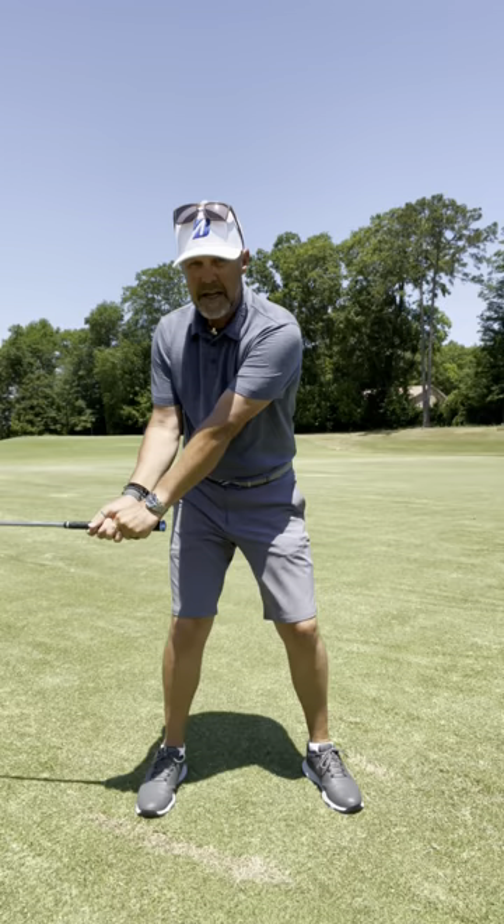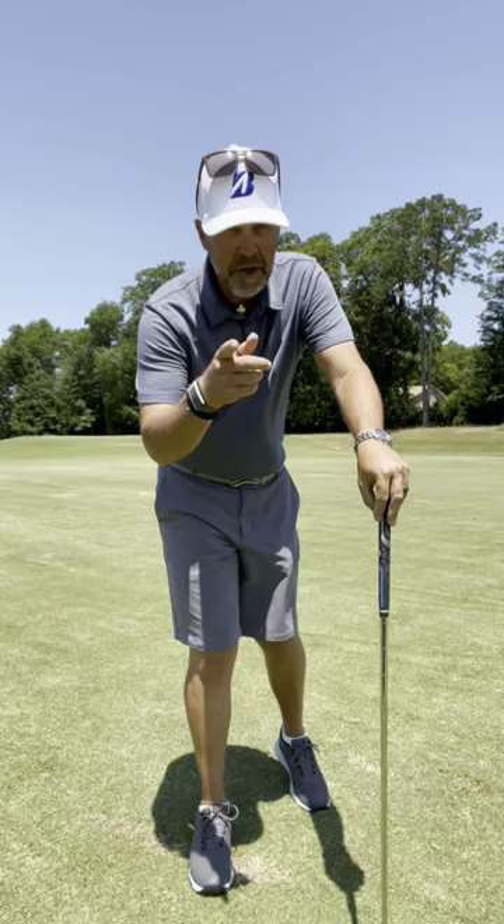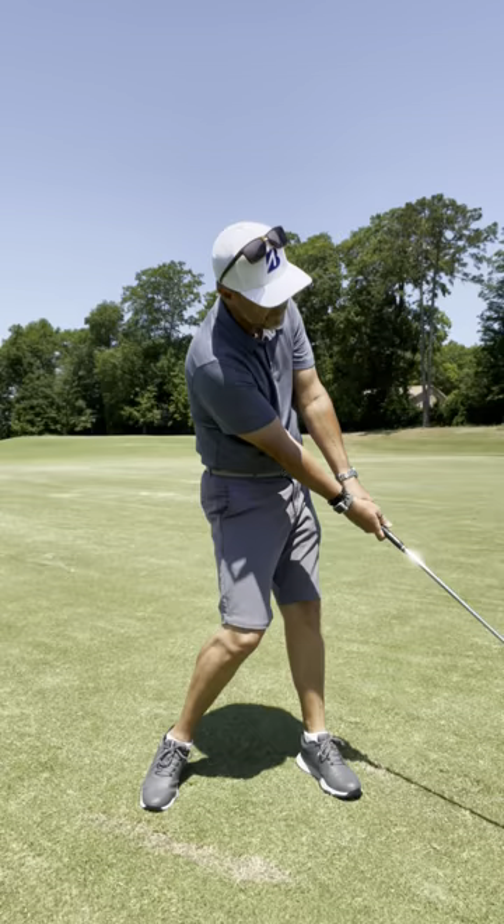When you do that, your arms will pass you by, that face will close, and in so doing it'll straighten off that slice. If you hook the golf ball, just the opposite — feel like your eye line rotates to look at the target.